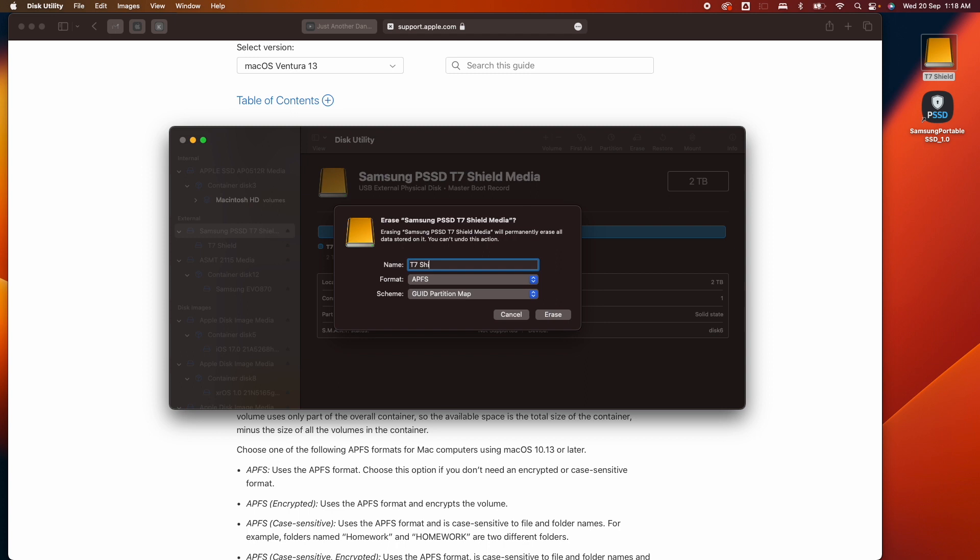Give the drive a name — I'll keep it as T7 Shield — and then click Erase.